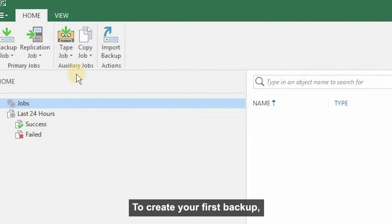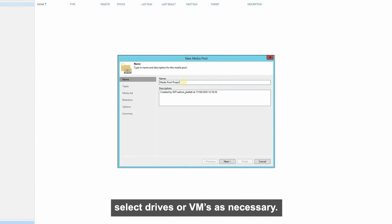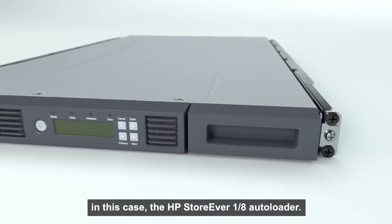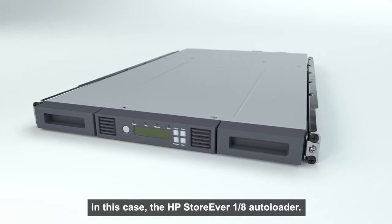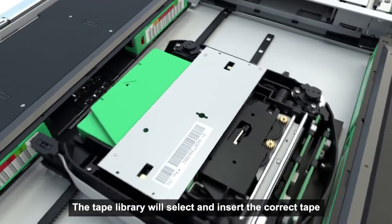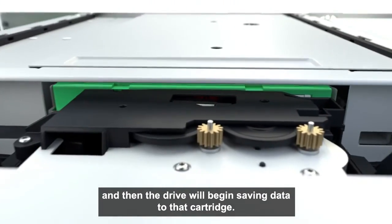To create your first backup, simply tell the software what you want backed up. Select drives or VMs as necessary, then confirm where you want the backup to be saved — in this case, the HPE StoreEver 1.8 Autoloader. You can run the backup straight away or schedule it for later. The tape library will select and insert the correct tape, and then the drive will begin saving data to that cartridge.